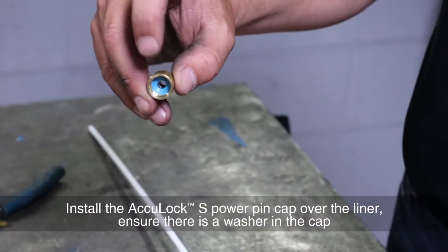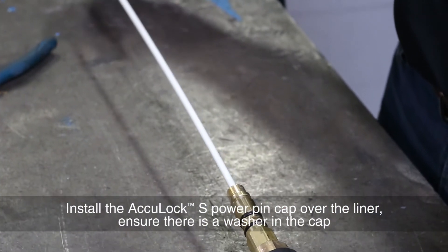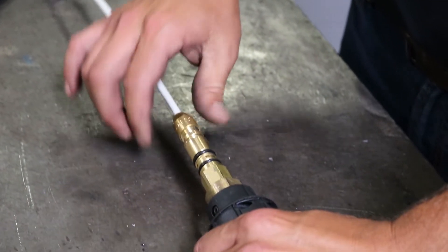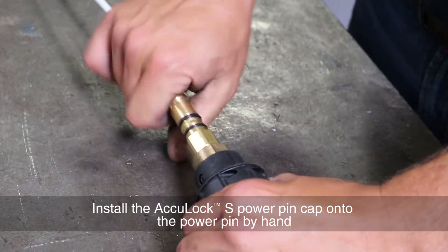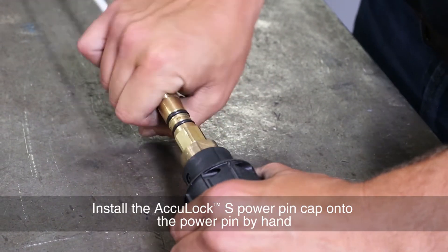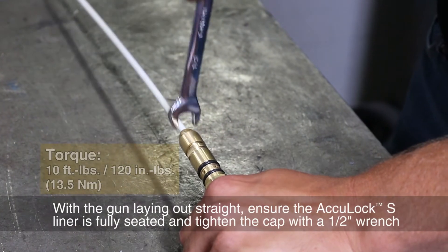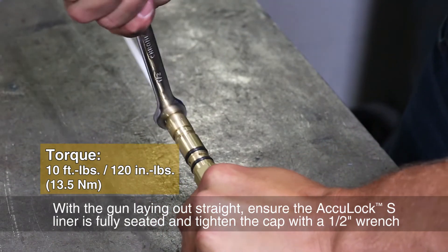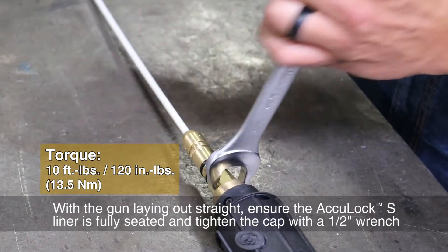Install the AccuLock S power pin cap over the liner and ensure there is a washer in the cap. Install the AccuLock S power pin cap onto the power pin by hand. With the gun laying out straight, ensure the AccuLock S liner is fully seated and tighten the cap with a 1/2 inch wrench.